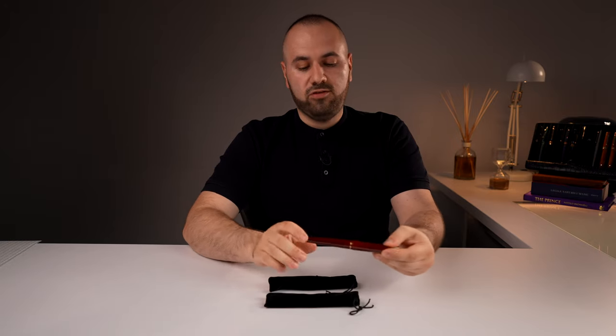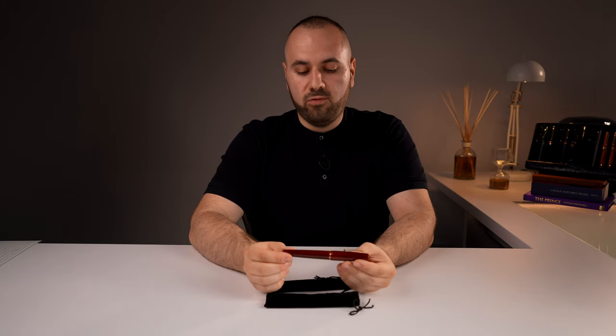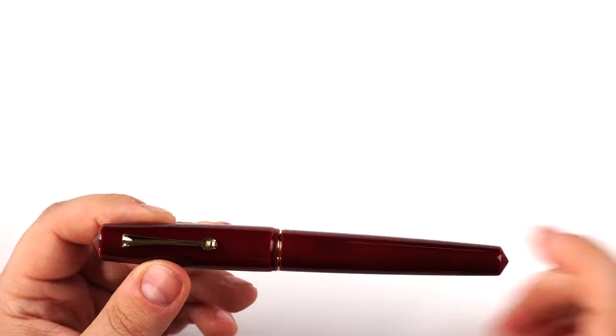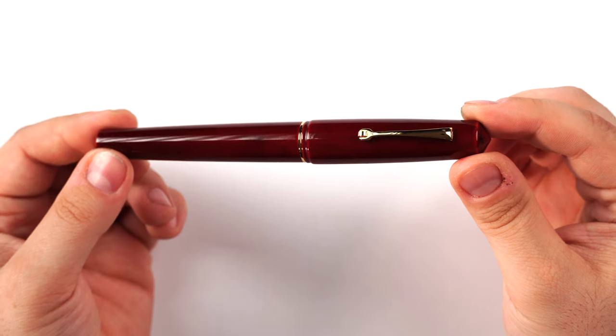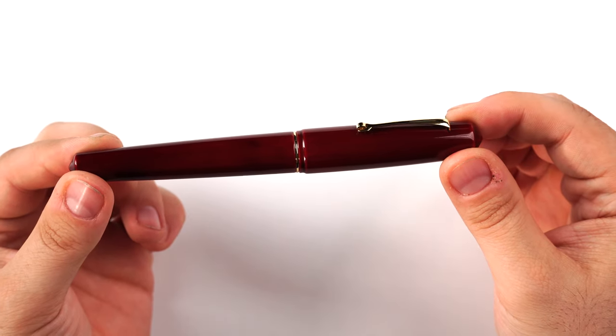Let's start with the one closest to me — this is the Leonardo Memento Zero Grande Urushi Pen Venture Exclusive in Akame Taminuri.